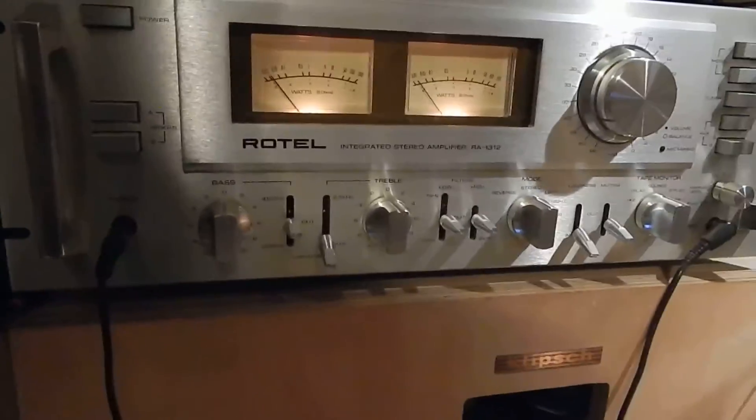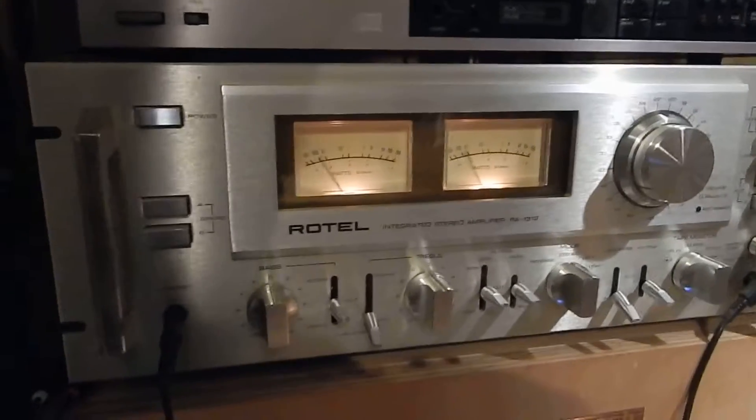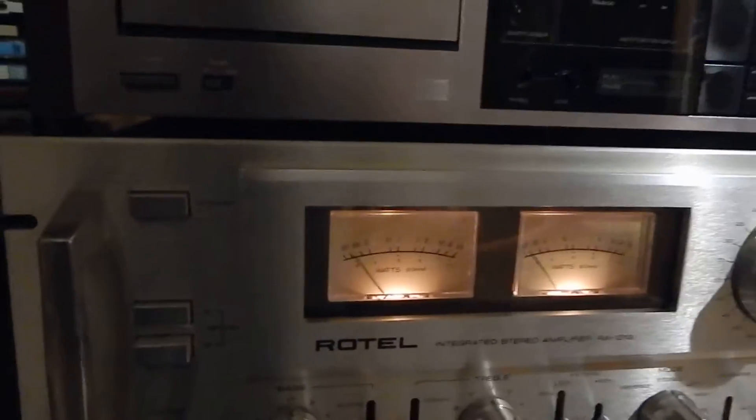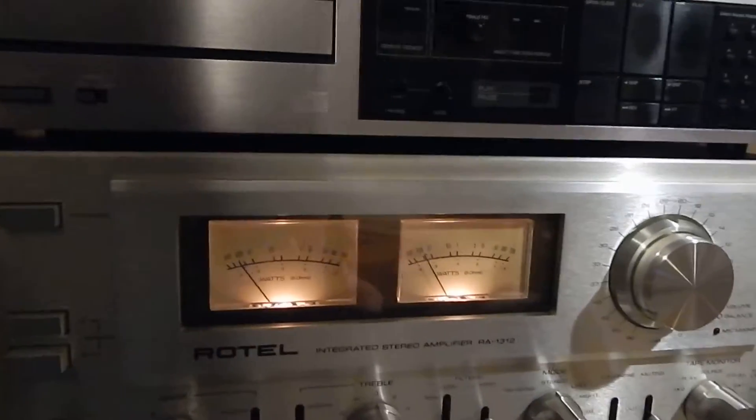I'm going to turn it up here a little bit. I'm actually running it over a set of Eclipse Cornwalls. What I like about this unit is it has a lot of features and your frequency on your settings. We did service the unit.